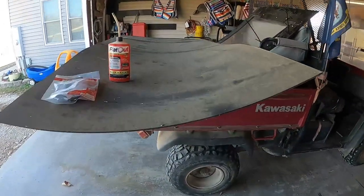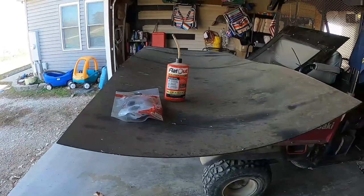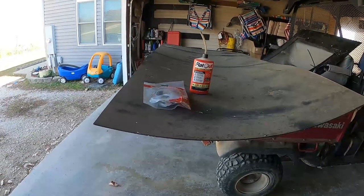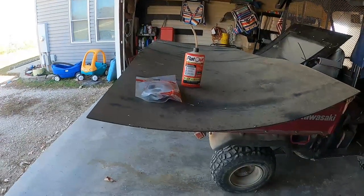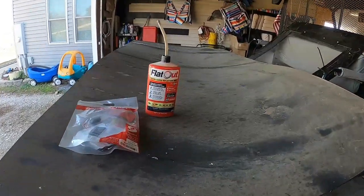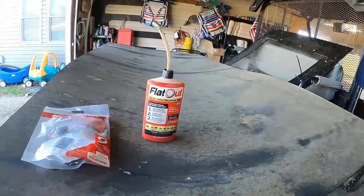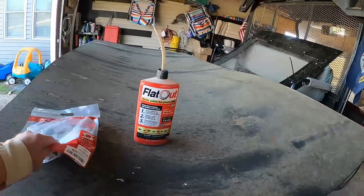I've got a couple different types of sealer. I used to use Slime but it seems like it just doesn't work as good — I don't know if they've reformulated it the last couple of years. There used to be a product, something like 'Camel' something, you could get at Orscheln's and the Farm at Home stores, but I don't see that anymore. So I got a couple different products off Amazon. This one, Flat Out — I bought a four-pack, used it a little bit, got mixed results. Some tires it's really held up, some not at all.